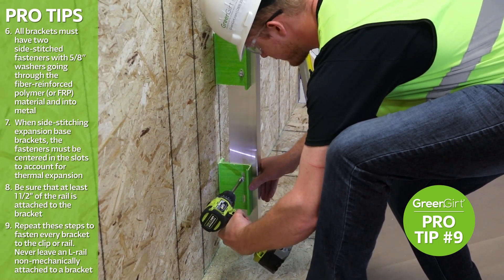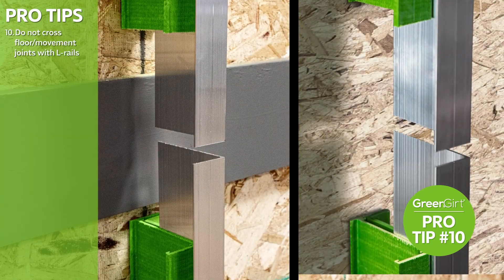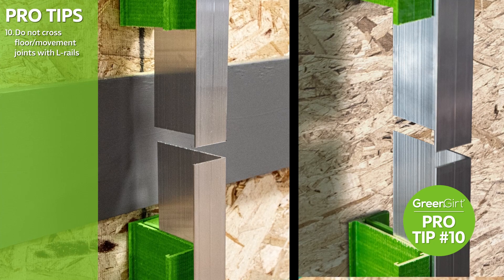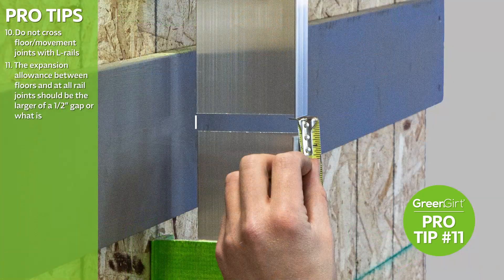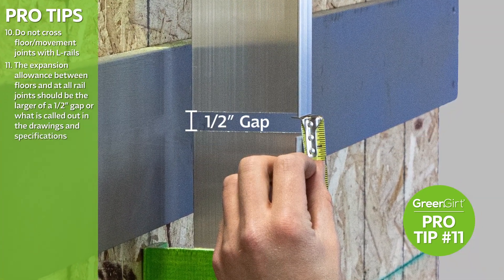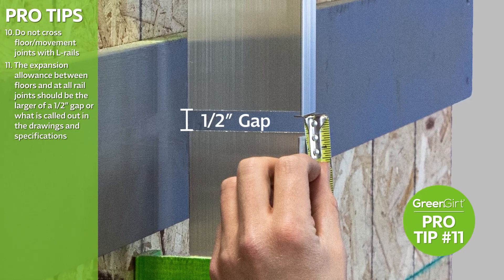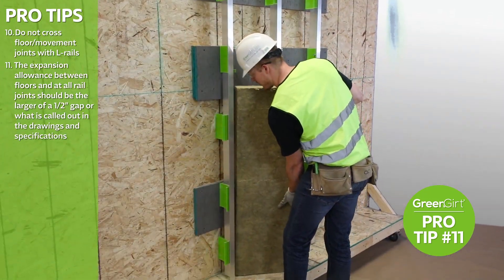Never leave an L-rail non-mechanically attached to a bracket. Do not cross floor movement joints with L-rails, as this will fail to account for expansion of the substrate and can cause issues down the road. The expansion allowance between floors and at all rail joints should be the larger of a one-half-inch gap, or what is called out in the drawings and specifications between L-rails.